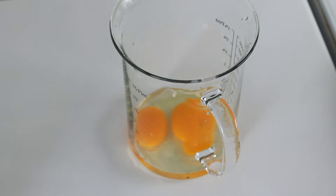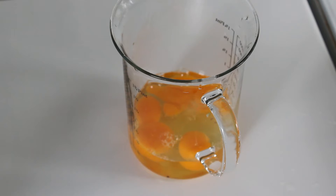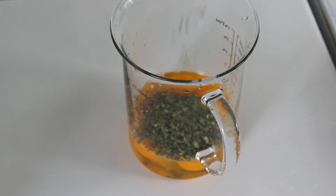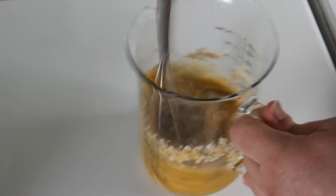Try it yourself. Also, for my breakfast today I took five whole eggs, then some salt, pepper, oregano, basil, chives, and some oats. Mix it up.